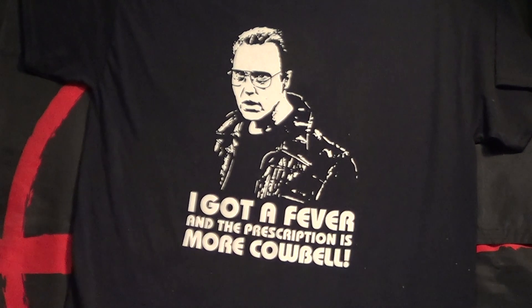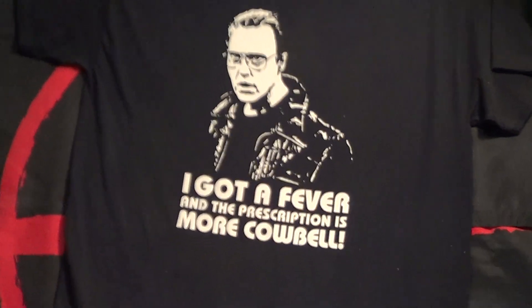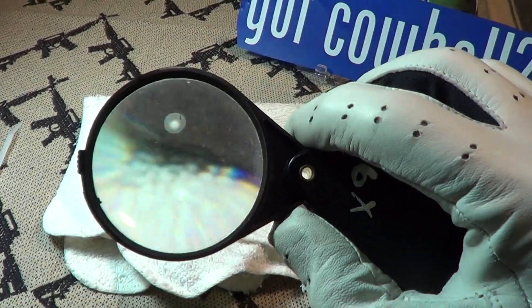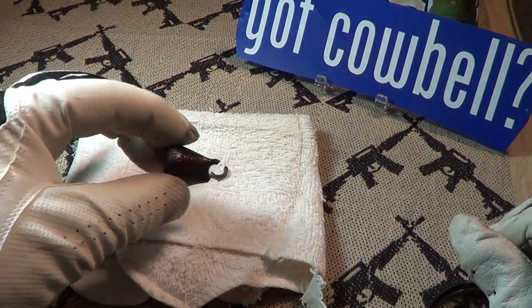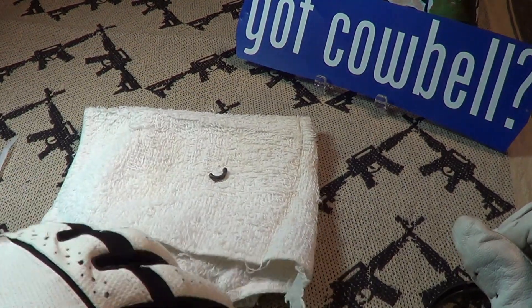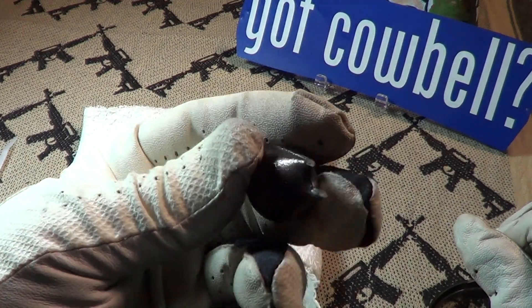What happens if you got a fever and the prescription is more cowbell and your cowbell breaks? Here's what happened to my cowbell — this is the clapper to my cowbell and you can see that it broke. It's about a one ounce piece of cast steel, and I use my cowbell so much that I broke it.